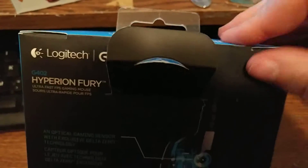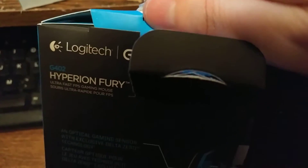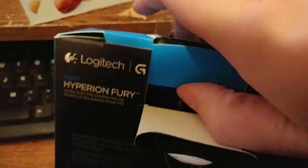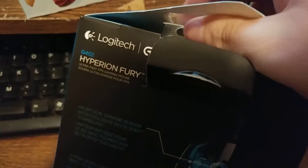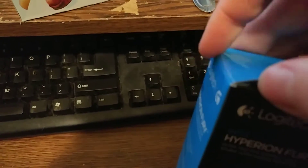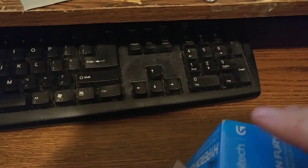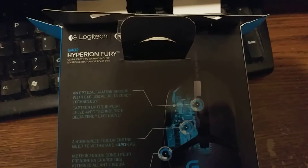Let's see if I can get this darn thing open first. Come on, open up. Play nice. There's tape on each side. One moment folks. That tape was an utter pain in the tuchus.